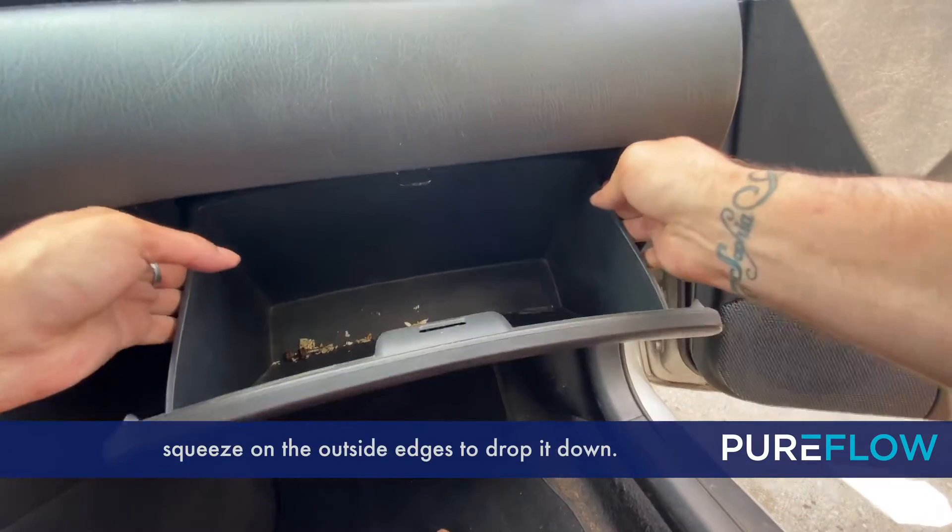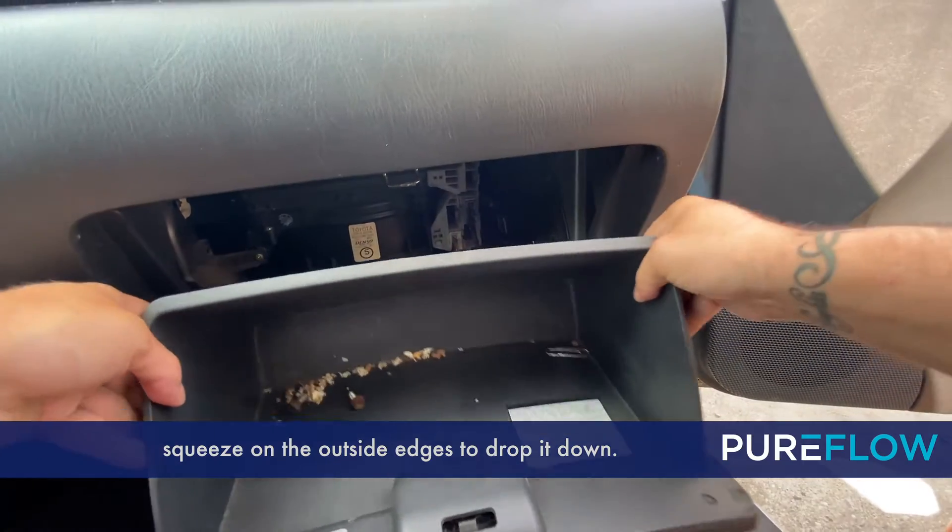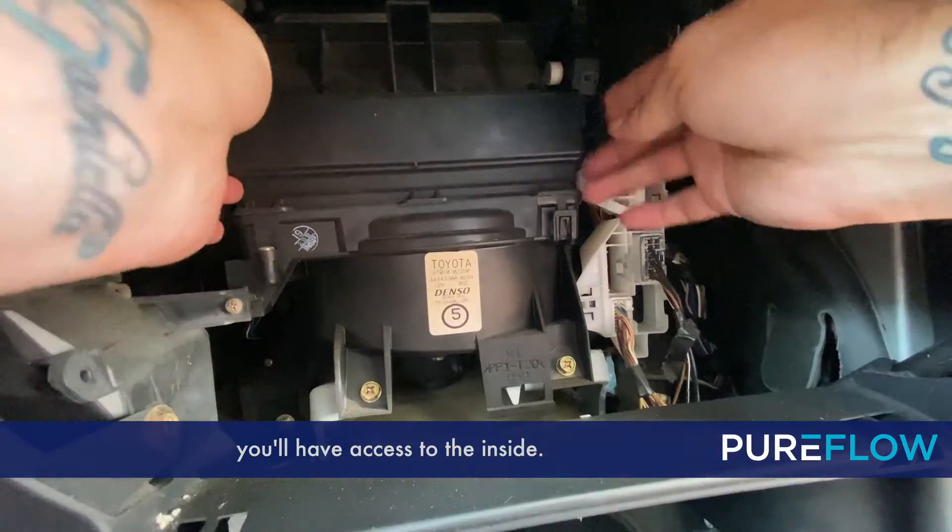Now we need to loosen the glove box. Squeeze on the outside edges to drop it down. Once you do that, you'll have access to the inside.